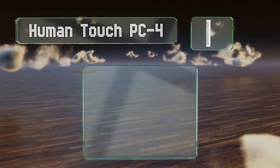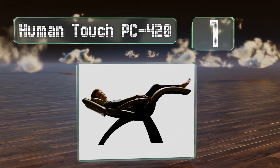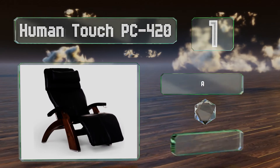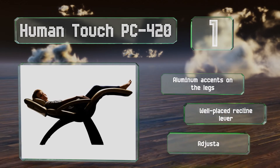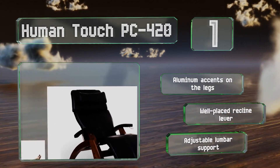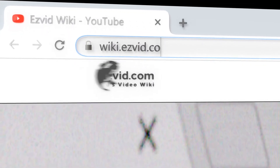And coming in at number one on our list, with a hand-carved wooden base, pebble-grain leather, and triple stitching throughout, the Human Touch PC420 can elevate the decor of a living space. It's available in over half a dozen colours, all with full-length armrests. It sports aluminum accents on the legs, a well-placed recline lever, and adjustable lumbar support.